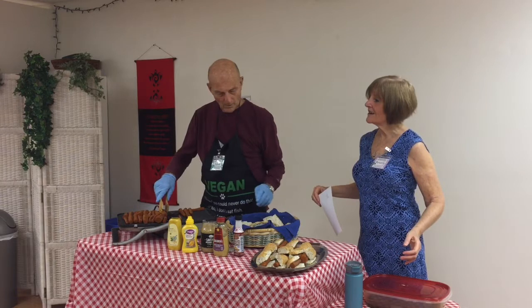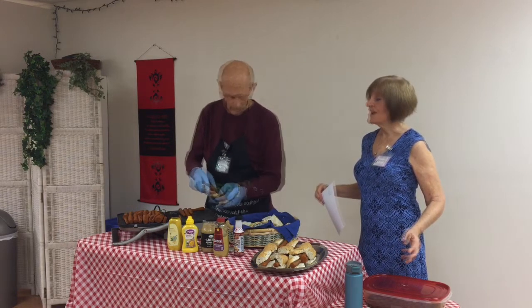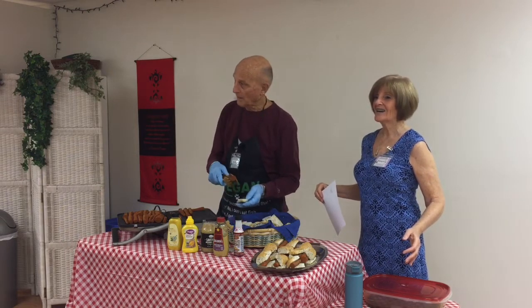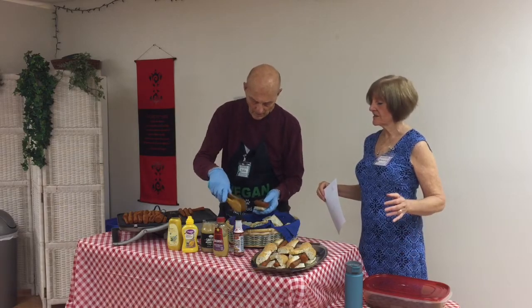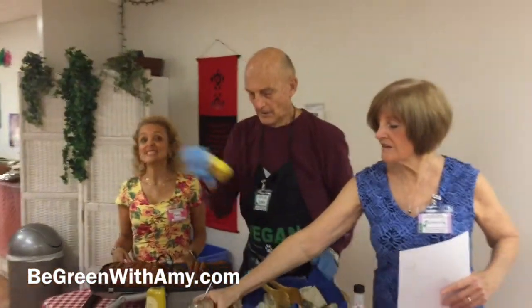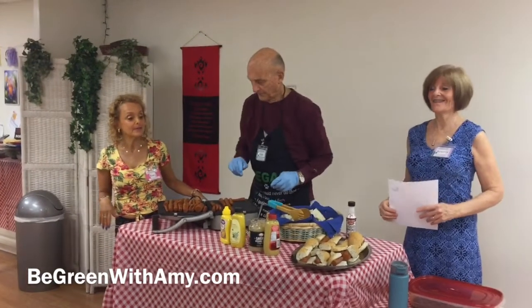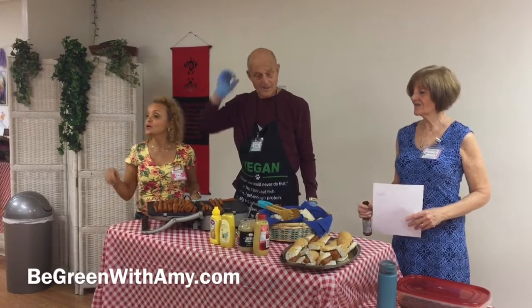If you make a large batch, do they freeze well? I haven't frozen them. — I have. They're okay; the consistency isn't quite as good but they're fine. These are looking really good and it's smelling really like a real barbecue up here. It's going to be really delicious, and they brought some great condiments. Will everybody please give Beverly and John a round of applause?